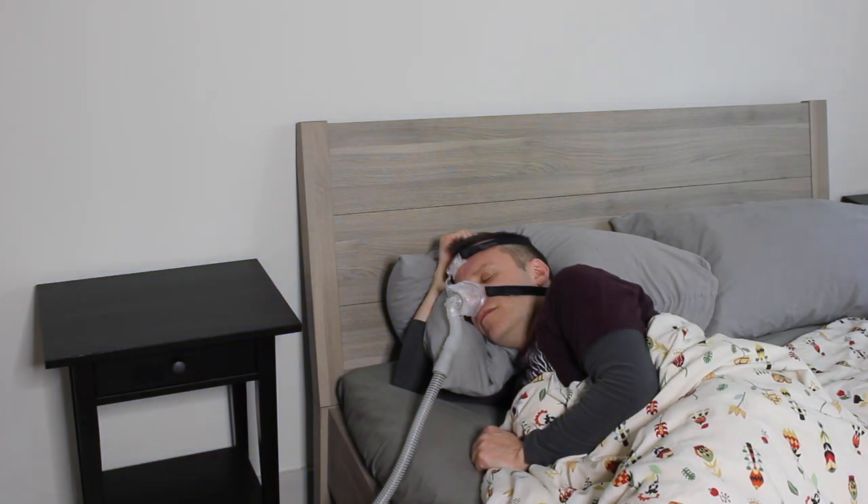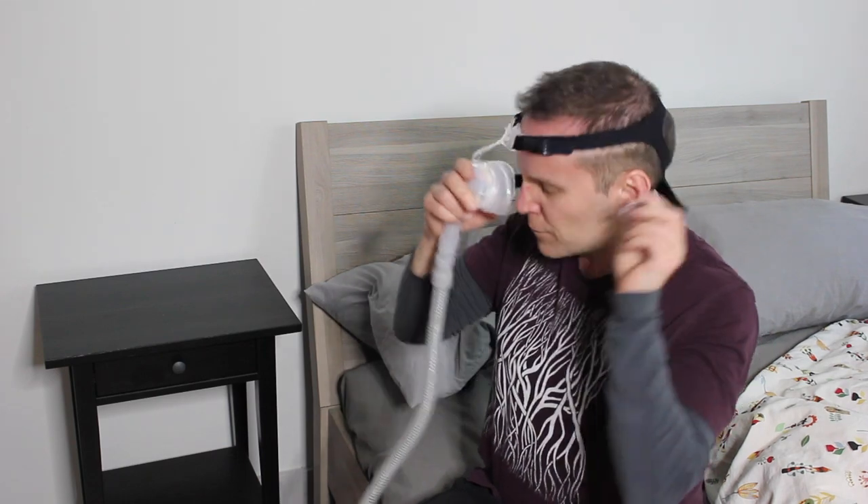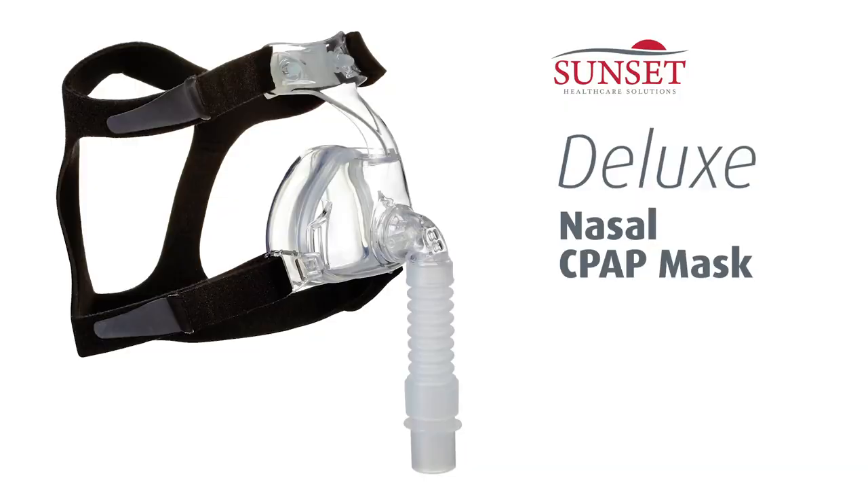When you've finished treatment, remove your mask by unclipping the lower straps and holding the mask as you pull it up and back over your head. You're all set to use the Sunset Deluxe Nasal CPAP Mask. Thanks for choosing Sunset Healthcare Solutions.